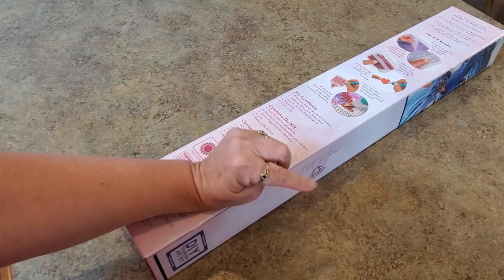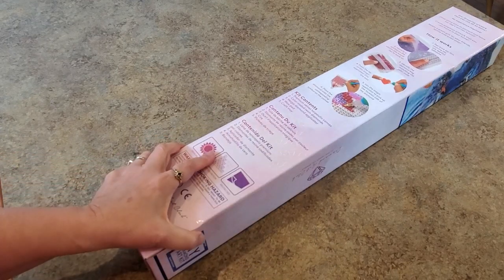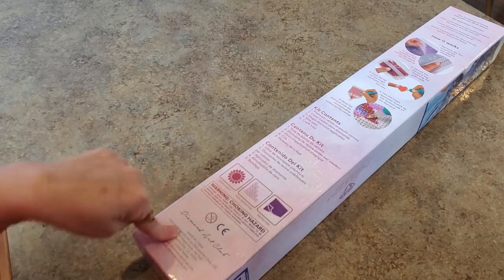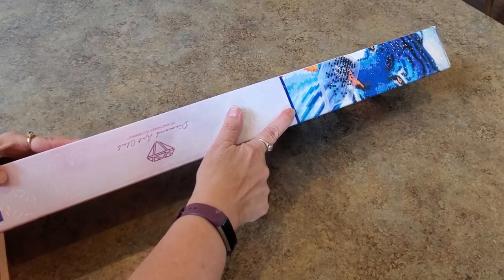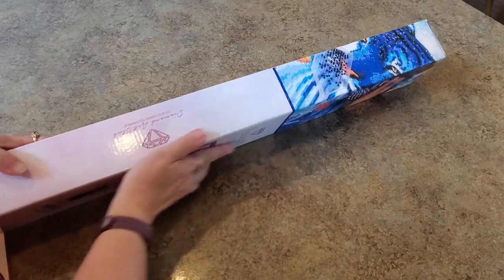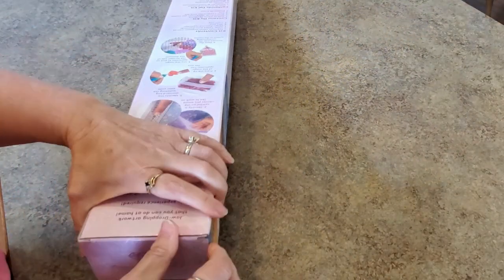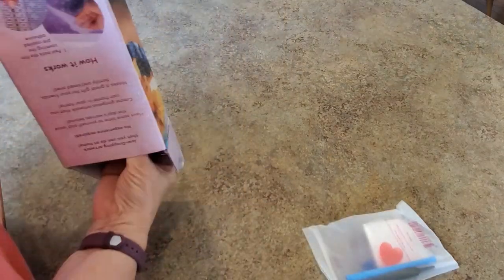Nine o'clock on the West Coast, Pacific Standard Time. Half an hour later it will be open to the general public. It's a pretty one. Okay, you ready? Here's all the information on the box — how to diamond paint, the contents. The blue line tells us it's a square diamond painting. I'd show you the picture but it's kind of dark and I don't think it's going to do it justice, so let's just wait.